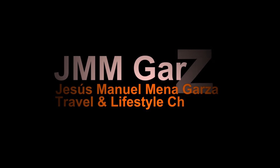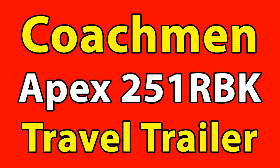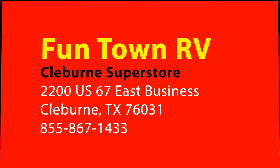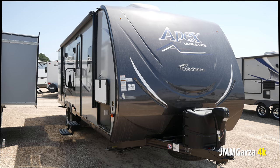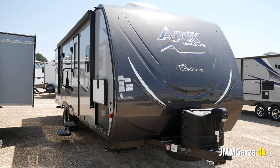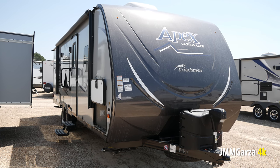This is Jesus Manuel Menagarza. I hope you're having a very good day. In this very short video I'm going to be talking about the Coachman Apex 251 RBK, a very nice travel trailer I'm considering purchasing eventually. I went to Funtown RV in Clayburn and they were very gracious enough to allow me to shoot this video. I'd like to thank them at this time.